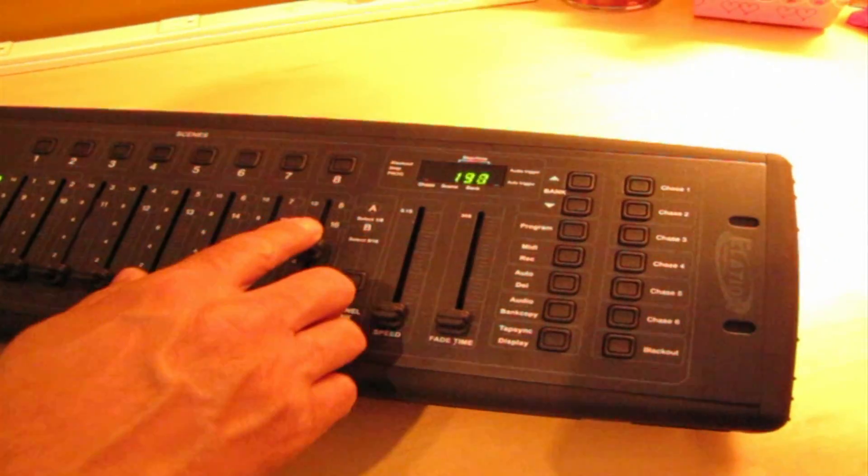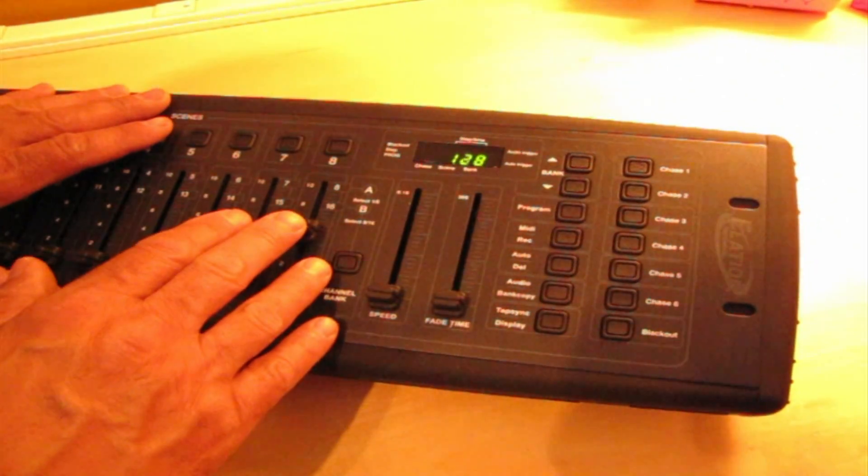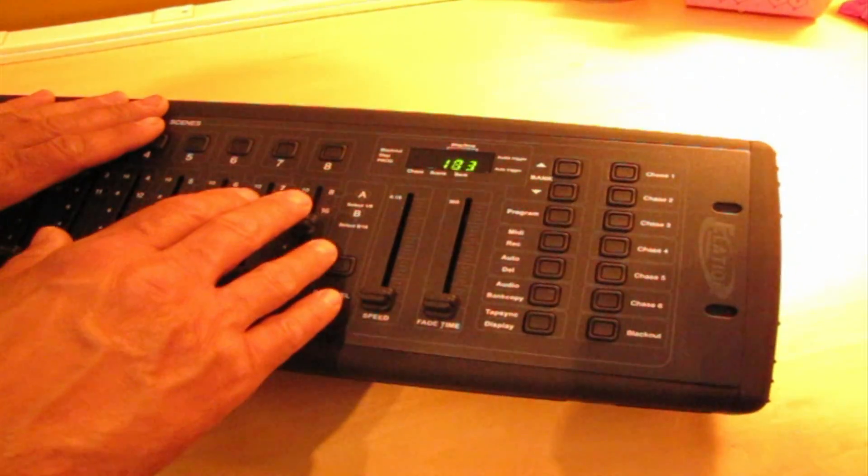Why 255 and 256? Who knows, but this is what we have to work with. DMX in and of itself does nothing. It does not process, compute, or perform any intelligent task apart from what it's meant to control.